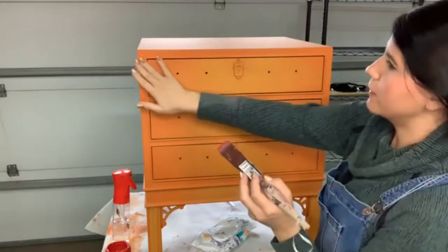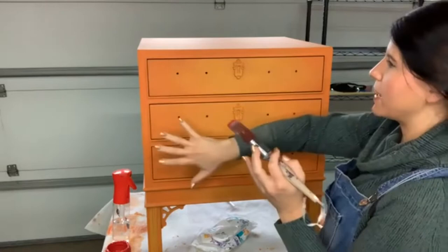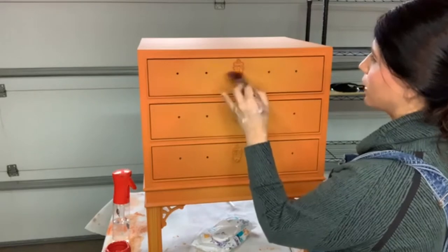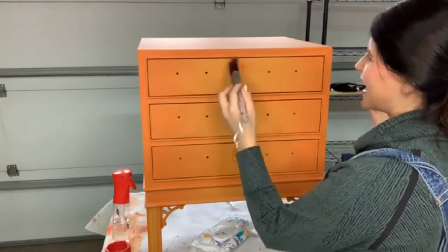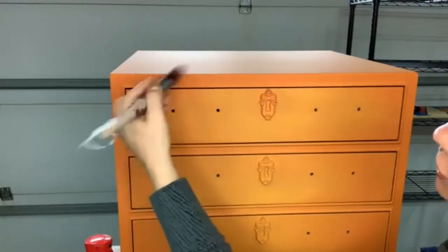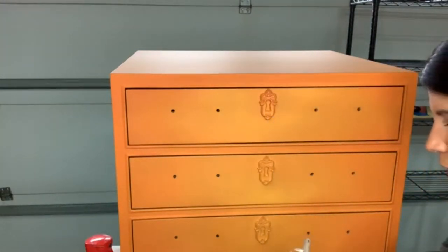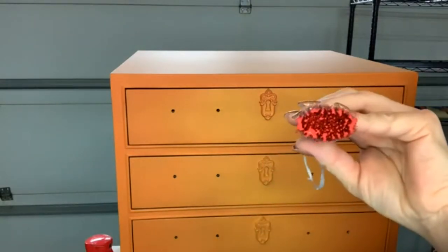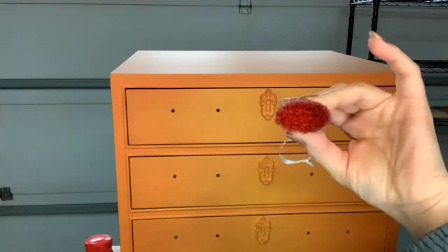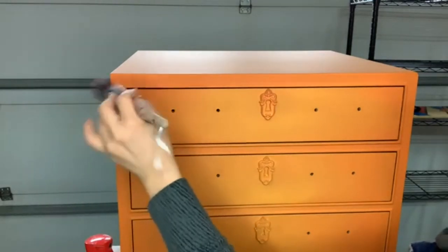I'm going to start with my keyhole because there's a lot of texture there, and I'm going to start with my edges because the edge is a good place to just wipe paint off with. I want it heavier on my keyhole and I'm just going to lightly go over it. This also lets me assess how much paint I have on my brush. I may need a little more paint, so I'm going to dip it again — wipe it on my drop cloth. There's more paint on here than you think, so I'll wipe it one more time.